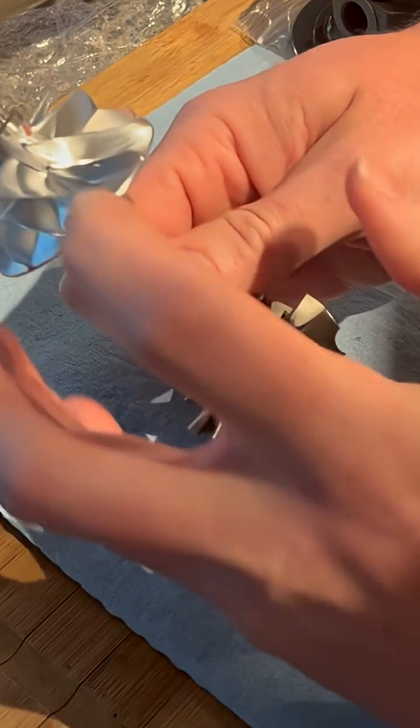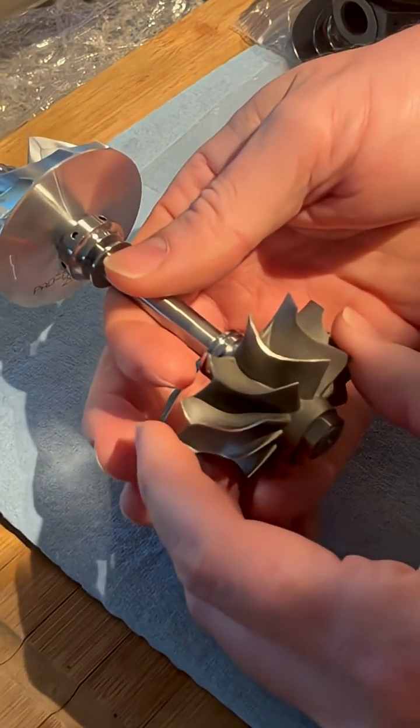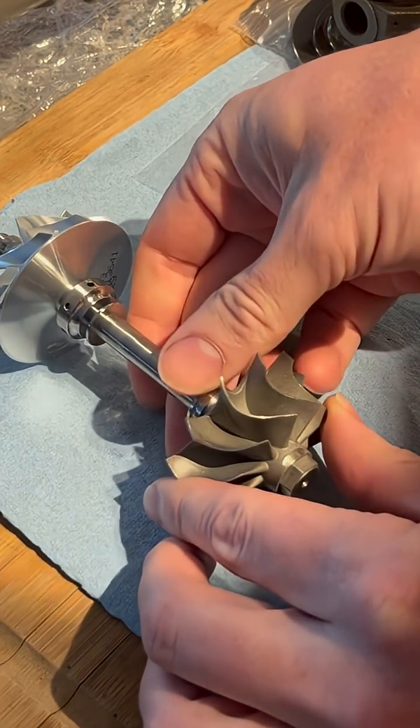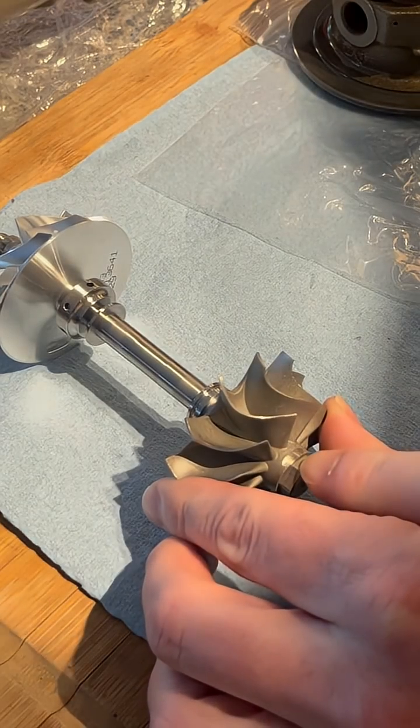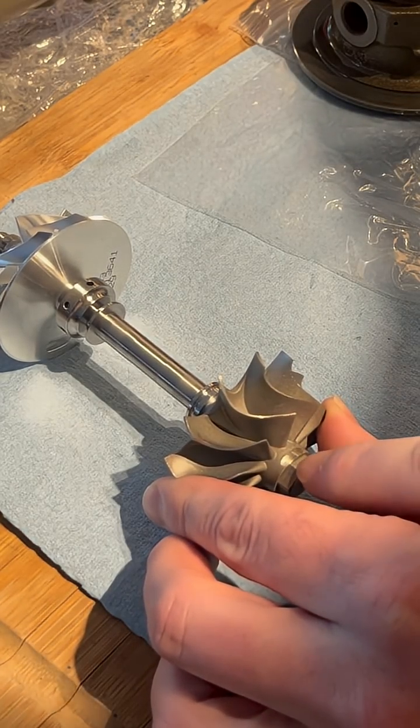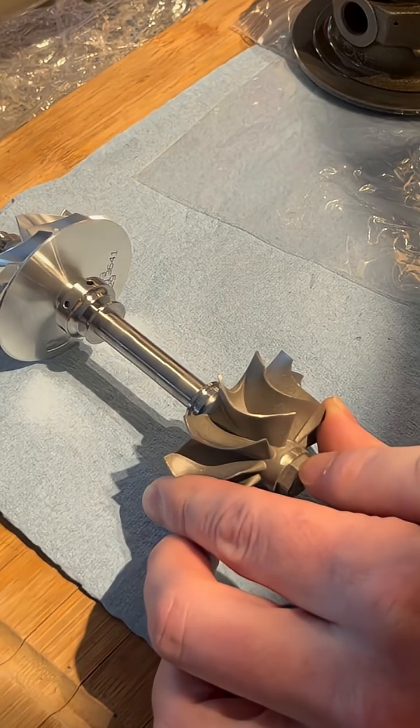These external marks are where additional mass has been removed during the VSR process. You can see that the center point of our mass removal is right here, indicating that there was excess mass during the VSR balance.